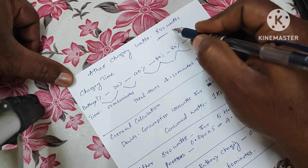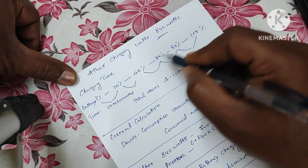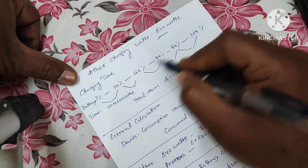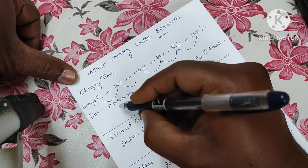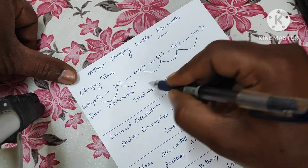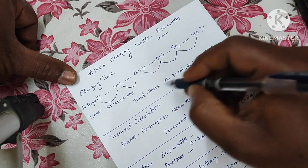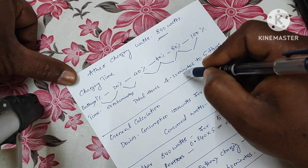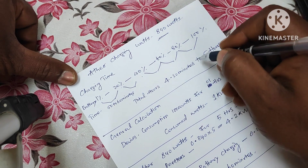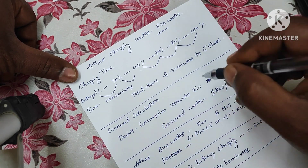Generally, Ether will take 840 watts for charging. I made a chart: for each 20% increment — from 1% to 20%, from 20% to 40%, 60%, 80% — charging time is 50 to 60 minutes per segment. Ether says four and a half to five hours total charging time, and I have measured it takes four hours thirty minutes to five hours.